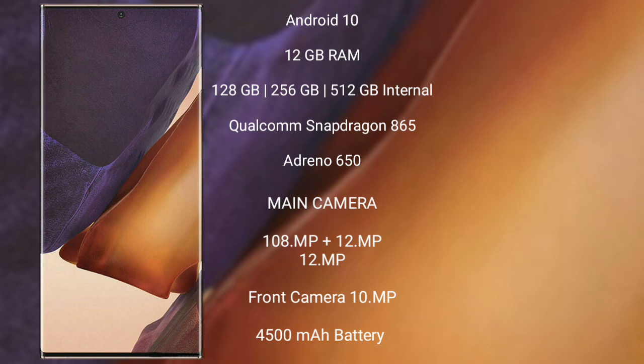Samsung Galaxy Note 20 Ultra features a rear triple camera setup with 108MP, 12MP, and 12MP lenses, and a 10MP front camera. It is equipped with a 4500mAh battery and supports 25W fast charging.